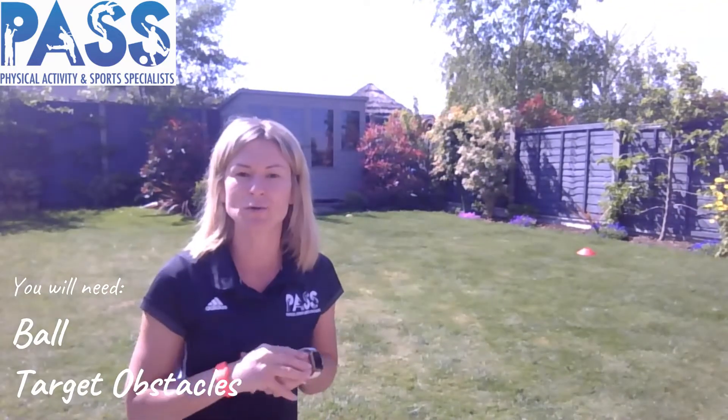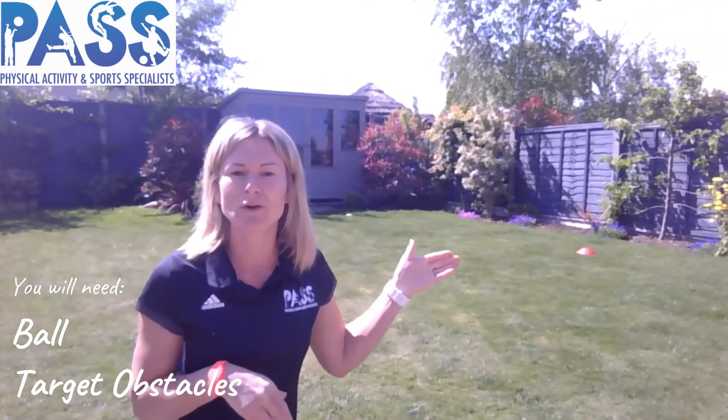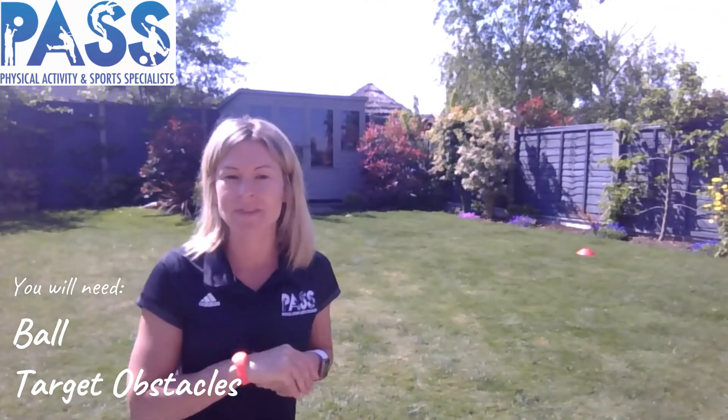As well as a ball, you will need something to use as some obstacles. We've got some cones out in the garden, but if you haven't got cones, you could use cushions, water bottles, rocks, watering cans, or anything that might work. If you want to pause the video there and get the equipment that you need ready, come back for our warm-up activity.